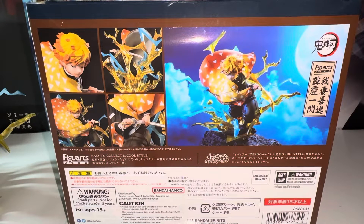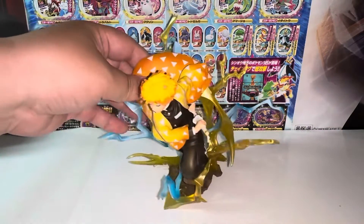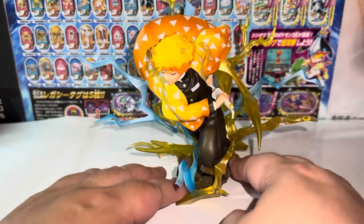This is the second Zenitsu figure released by Figure-rise Zero. I have both, and let me tell you, this is the better one. If you're only getting one, I would go with this one versus the older version. There are a lot of reasons behind it, so without further ado, let's get a closer look at the figure. Here we have the Zenitsu Agatsuma figure.